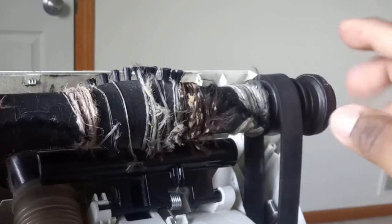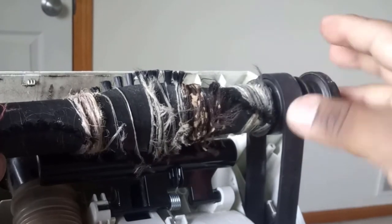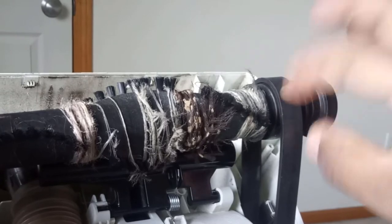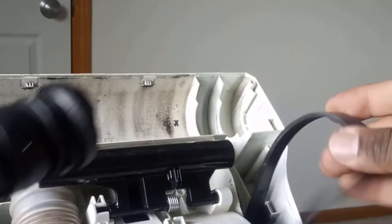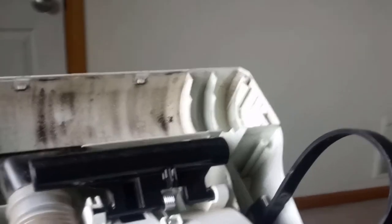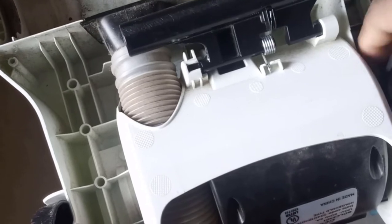If you can take pictures, that would be great because the belt is over here, and you want to take a picture just to get the location. Then you take the old belt out and remove it — also from down here, where there is a piece sticking out.